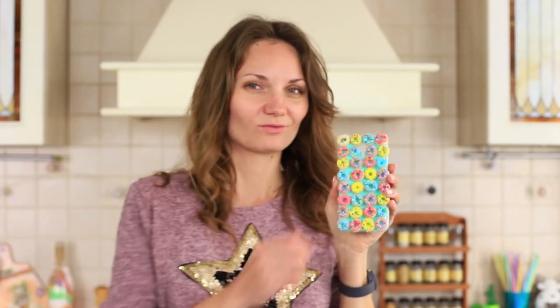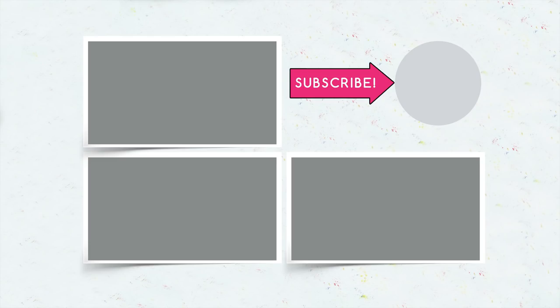I'd better eat a jelly candy! Did you like our ideas of edible phone cases? Hurry up to write in the comments which yummy you will attach to your phone case! Don't forget to give your thumbs up, subscribe to our channel, and click the bell so that you don't miss new sweet ideas on the Troom Troom channel!